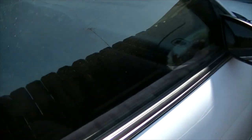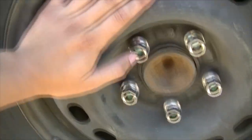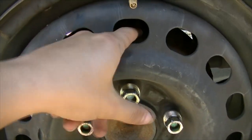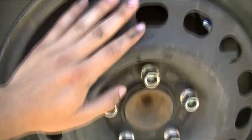Hey guys, I'm back here with a '98 Chevy Lumina and today I will be showing you how to change the back brakes. These are old drum brakes, not rotor brakes, so it's slightly different than your average brake change.